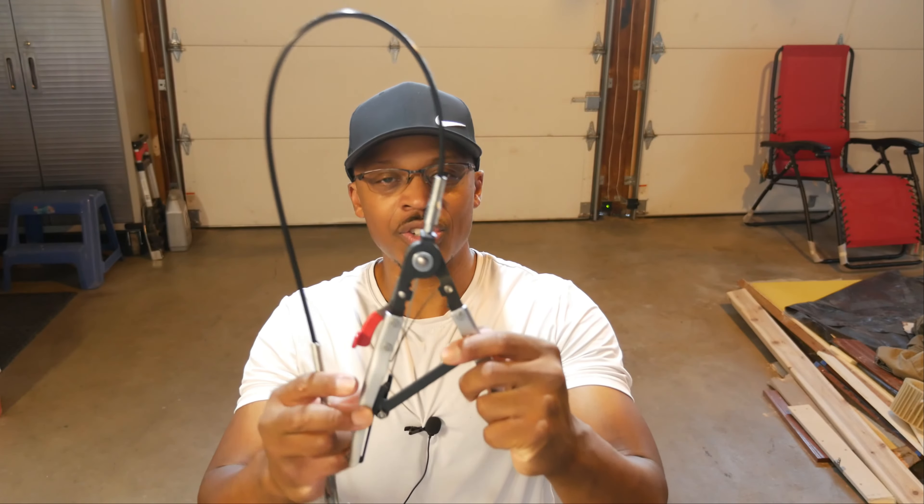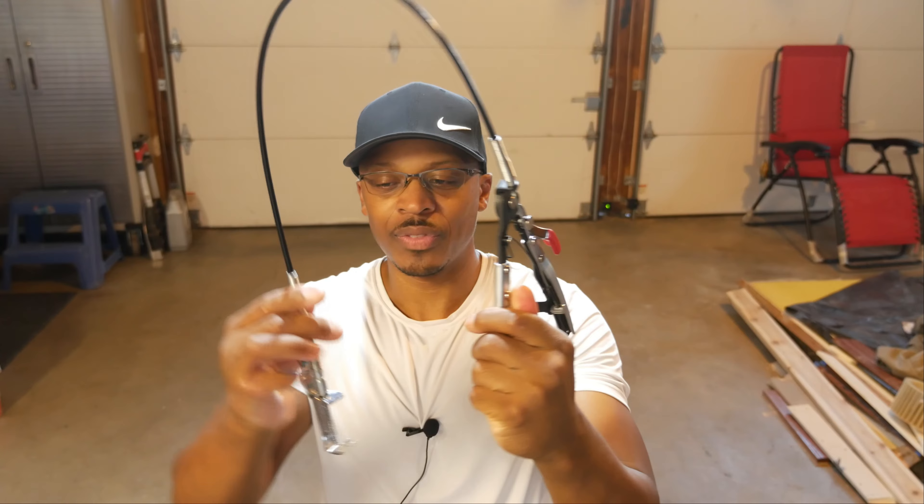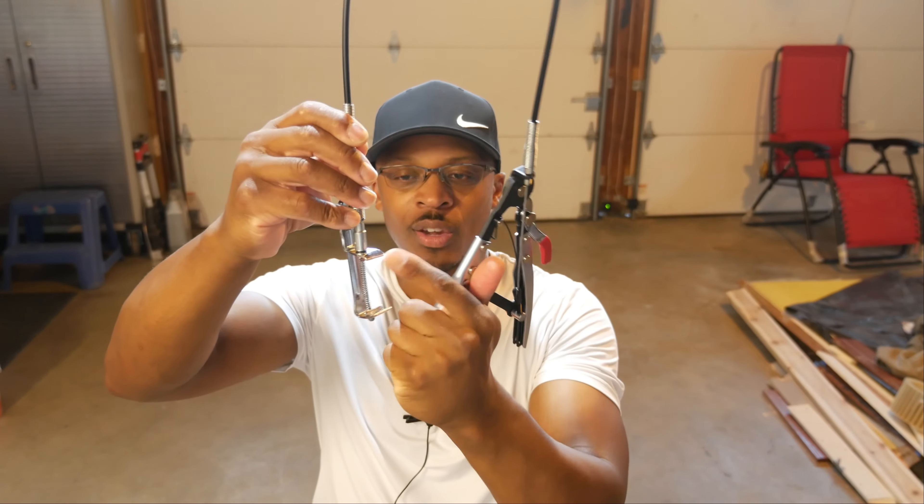I had already had a set of hose clamp pliers before that I broke, and I decided to get another set because I had used them before and I knew how well they worked and how much they can get you out of a bind. Right here you can see there's the handle — that's what it looks like — and you've got this other end that grasps the clamp.